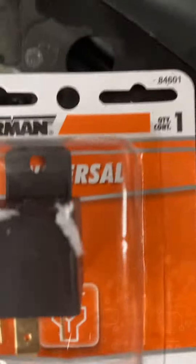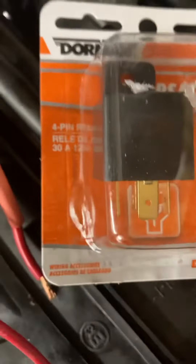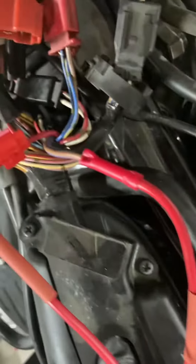I bought a simple 30 amp auto relay — you can see it here. They're numbered, and I'll plug these in. I'll come back and do a final video showing the installation and tell you which numbers are plugged in.